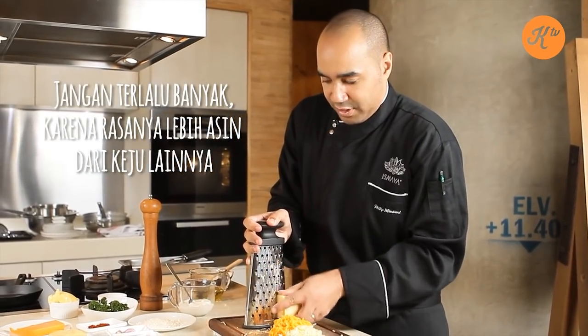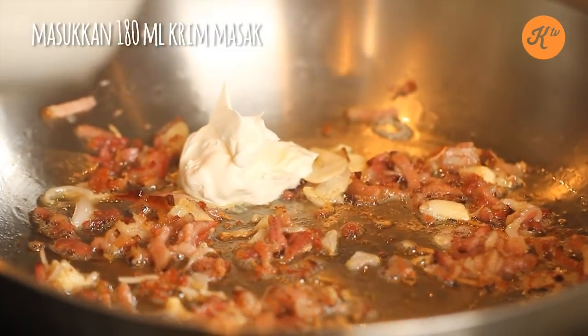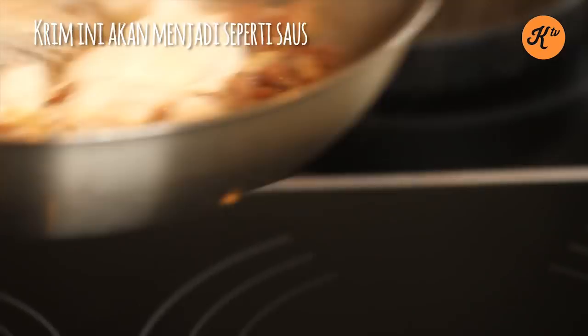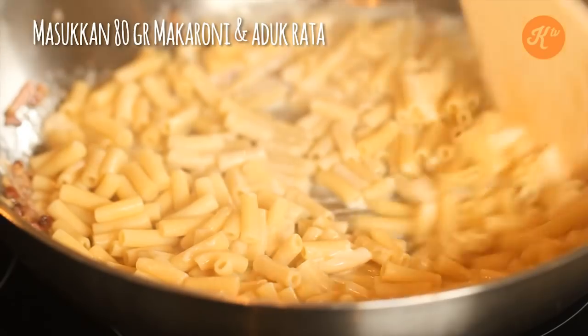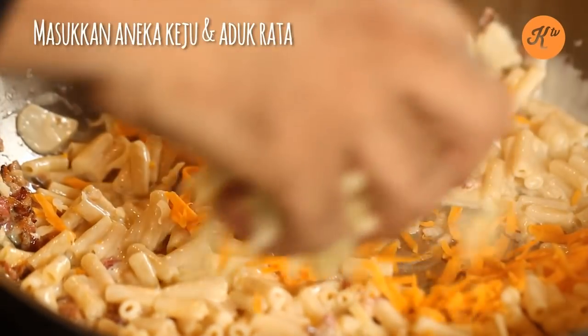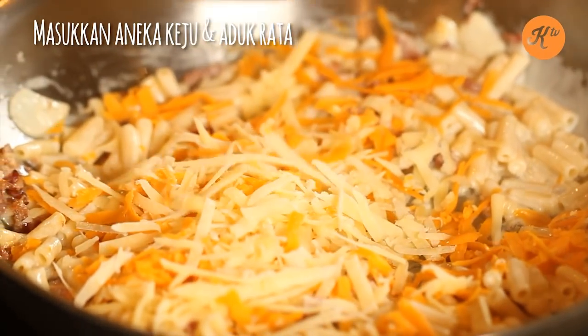You don't want to go too heavy on the Parmesan as the dish may become a little salty. I'm going to add in some heavy cream that I've reduced — you can see that's starting to create a little sauce. We're going to add in the macaroni noodle, just tossing all the ingredients together. Then add in the cheeses: cheddar, mozzarella, and Parmesan as well.